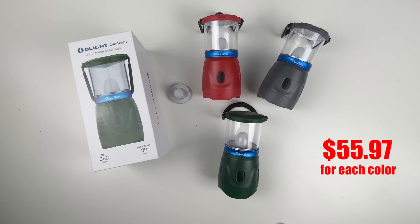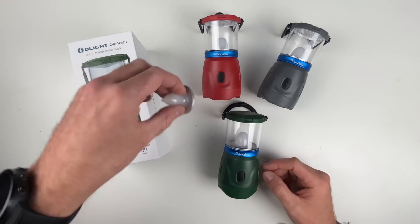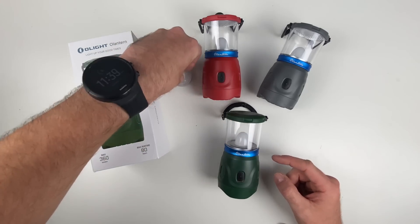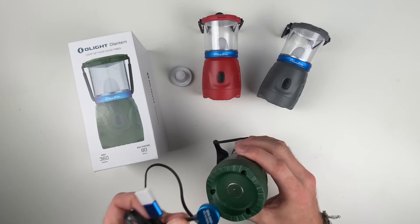Let's take a quick look at the all-new O-Lantern. We're going to offer this in three colors: green, red, and gray. It's going to come with two LED modules — your cool white and a flame LED module. You're going to get 360 lumens, 80 hours of runtime, and it's magnetically rechargeable.